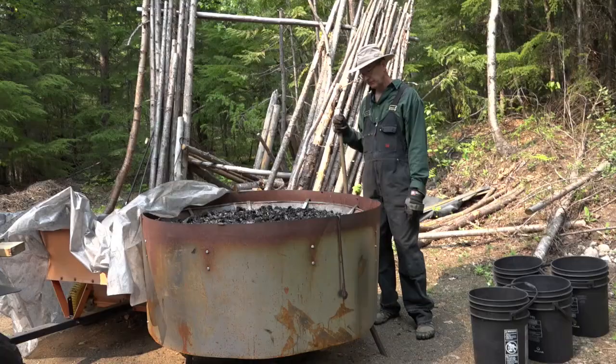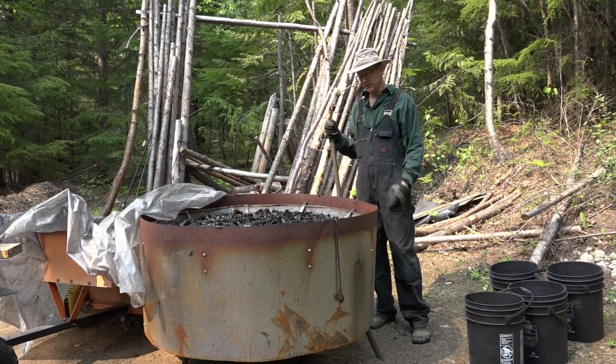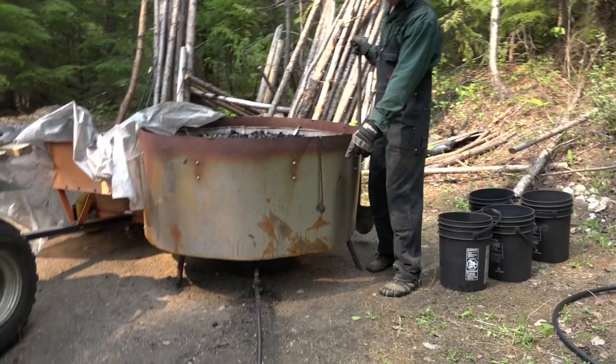Yesterday we did the burn and today I'm going to shovel the kiln out. Last night after the kiln had sat for a couple of hours with the water in it I drained the water out, so now this is going to be moist but not soaking wet char in here.